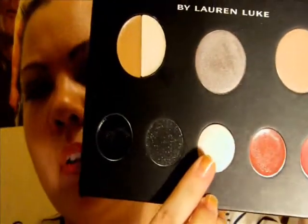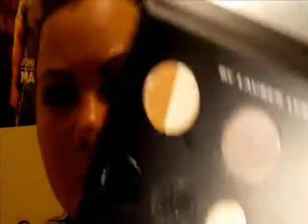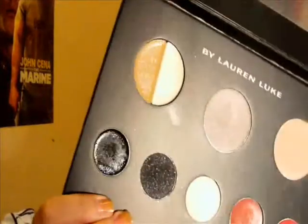On my eyes I have Lauren's Smokey Classics palette. I put this base, then I put Cashmere Cream — I put that all over my eye to set the base. The base is called Nude Slip Light. Then I put Cashmere Cream all over my eye, the whole eye, from lash line to brow bone.